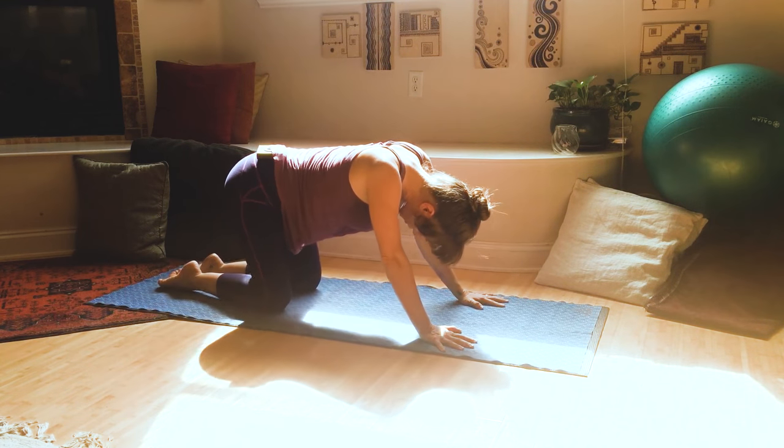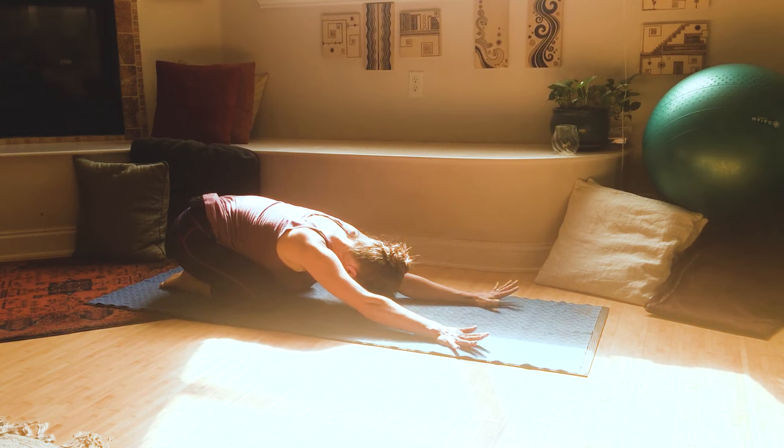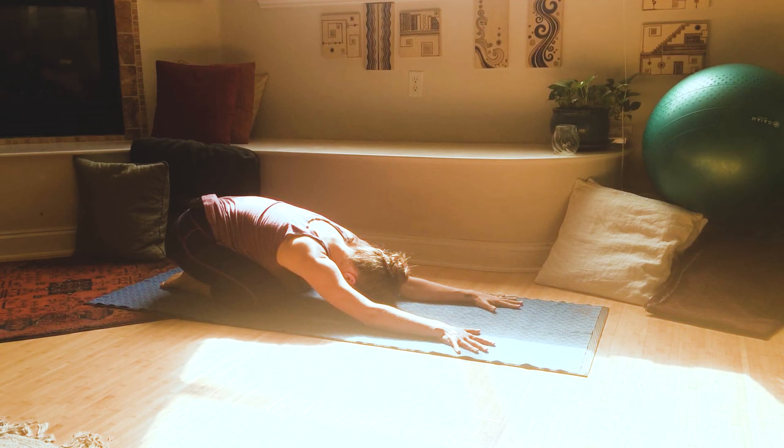Lower your knees all the way down to the floor. Sink your hips back onto your heels and let your forehead release down towards the earth, taking a little child's pose here. If you let your knees come a little closer together underneath you, it makes a deeper stretch across the back of your spine as you fold forward. If you separate your knees a little wider, you can sink deeper into your hips. Choose what feels most supportive. Take a couple of breaths here — in and out.